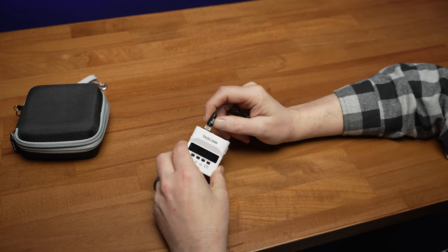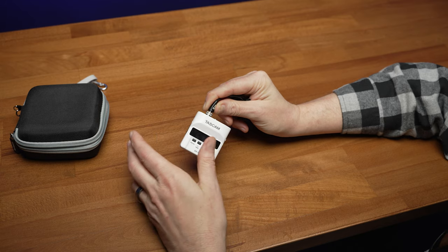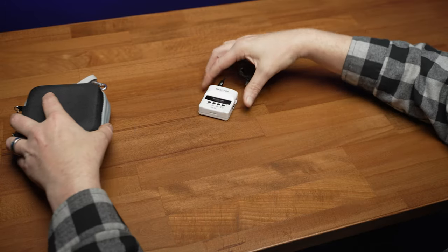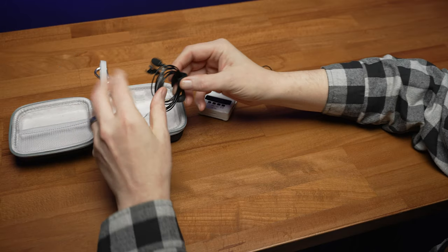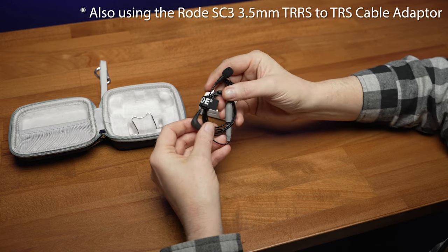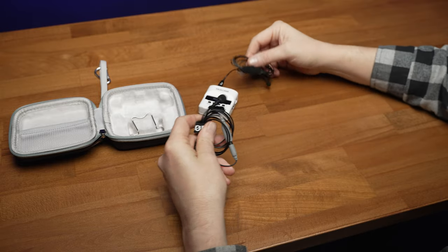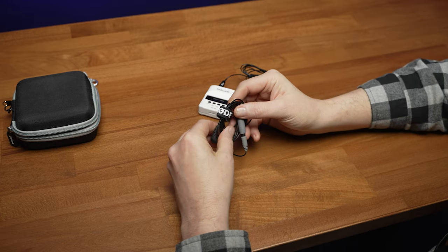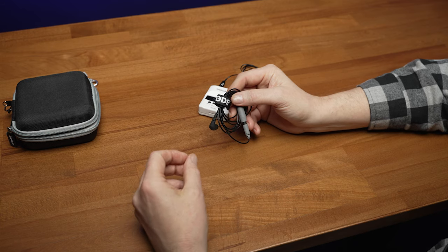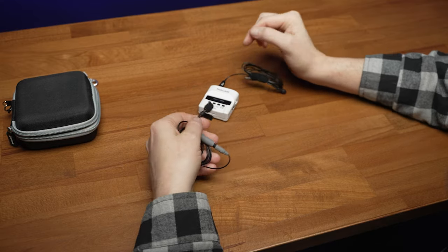I reached out to the folks at X-Vibe and they agreed to send me one of the LV-1s to check out. My usual disclaimer: all the opinions I'm going to state are my own and they're not going to see this video ahead of time. I wasn't going to spend the money to buy the Tascam replacement just to review this lav mic, but I did have another really solid around-$80 choice — the Rode Lavalier Go. For $80 it's a really nice sounding mic, but it has the problem of not having a locking connector. I thought it would be a good mic to do a comparison between it and the X-Vibe LV-1. The audio tests are going to be in an untreated space, which is sort of the common environment where you would choose to use a lav mic in the first place.